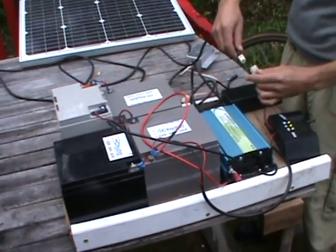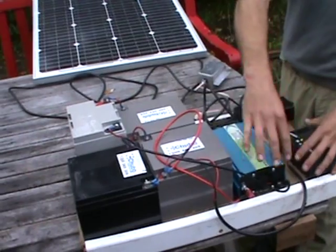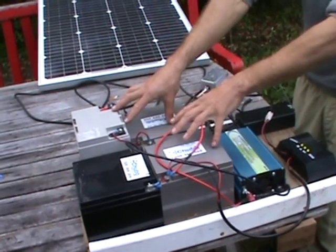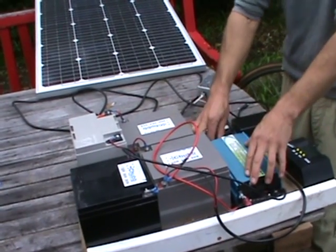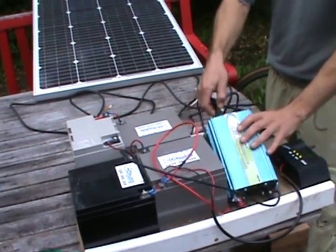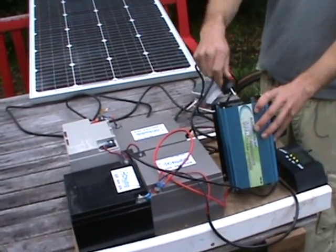The panel goes into the regulator, which charges the batteries, and then from the batteries I run a 48 volt inverter. This is a 500 watt sine wave inverter, and from this it has a normal output where you can just plug in your regular battery charger.